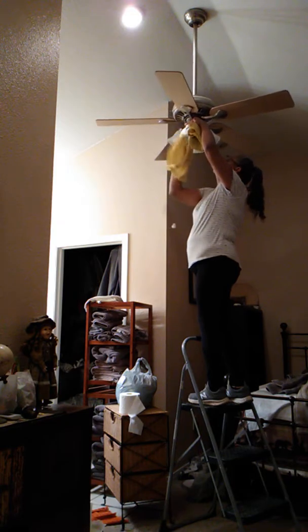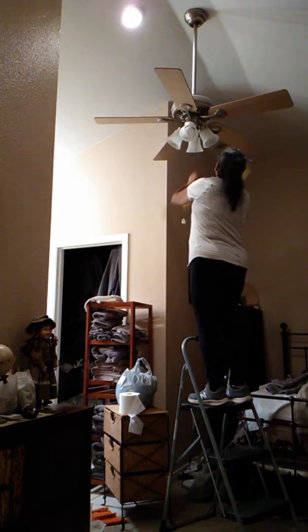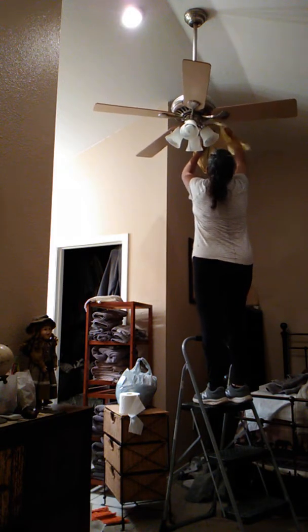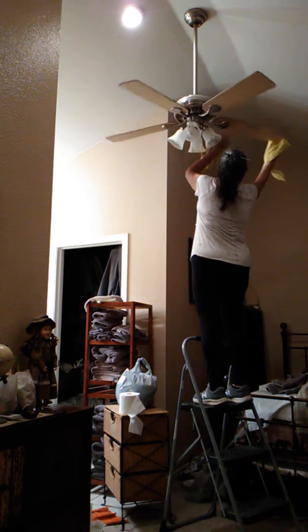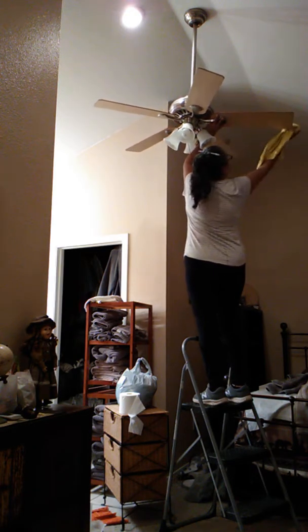I'm going to wait on top of it because I can't reach it. I don't know how you're going to do it, but I got that. It's swifter. You just turn one by one. Oh, you can reach it? Jesus Christ. I can't reach it. I'm going to have that. There's so much of this time.